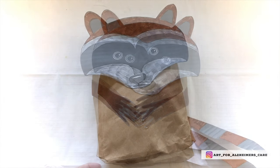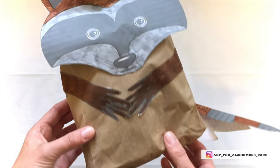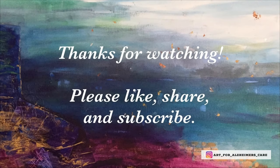So there you have it — a cute little raccoon to make with your loved one. I hope you enjoyed this project. Thank you for watching. Please remember to hit that like button, share it with people that you know might benefit from it, and also subscribe to my channel. Thanks, have a great day!